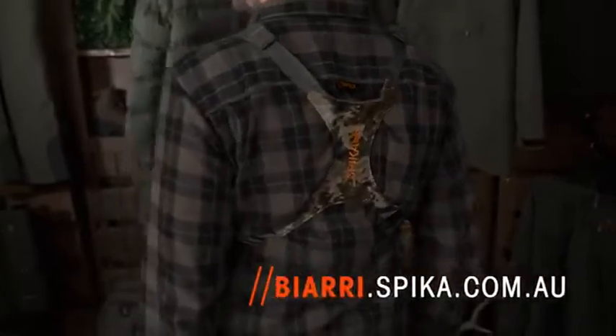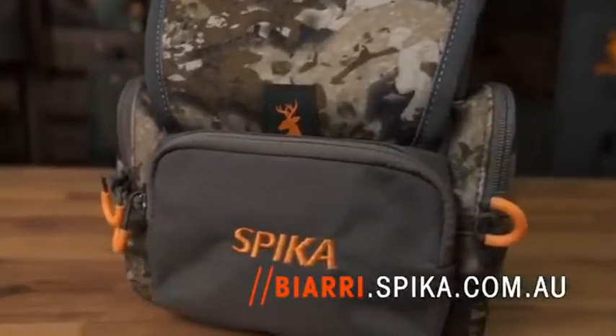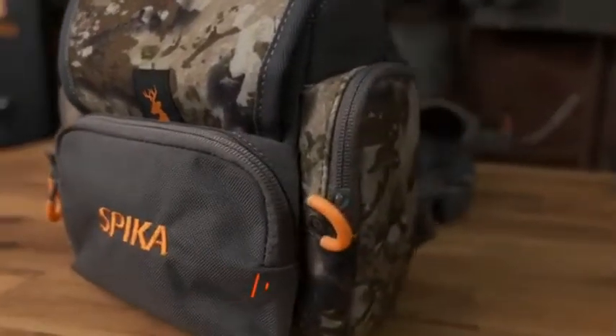Also check out biari.spiker.com.au for all information on the Biari camouflage pattern by Spiker.